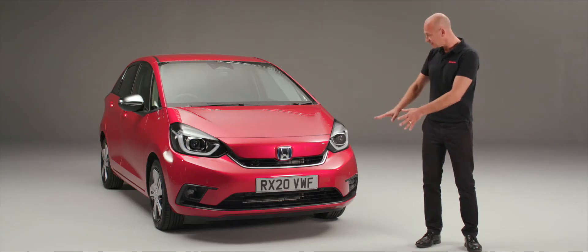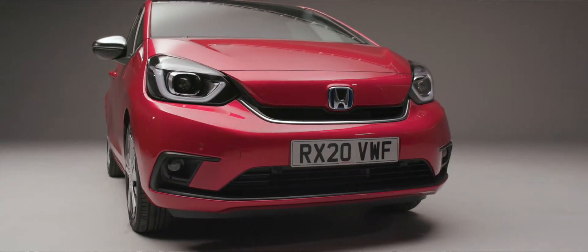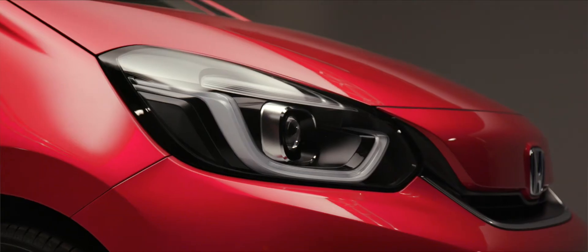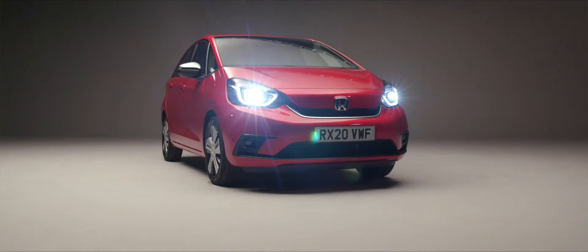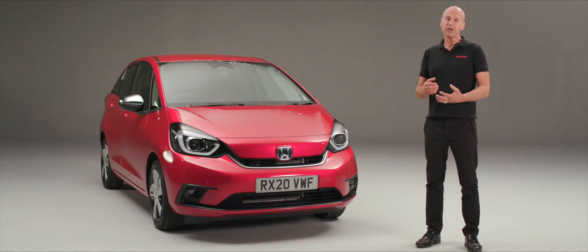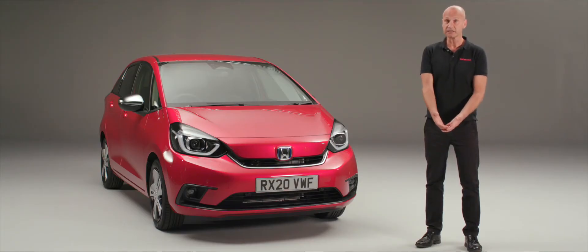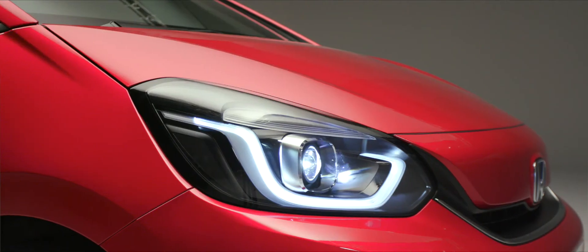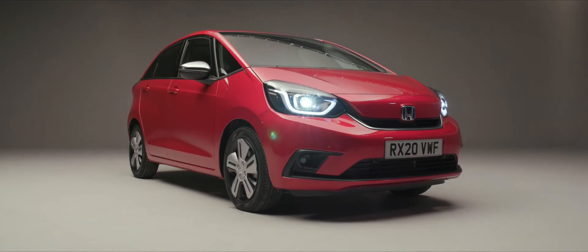At the front we can see the smooth lines of the front bumper, and on this particular model they have integrated parking sensors. We have an EX here, so it has a really high level of technology and features. From the smooth lines of the bumper we lead straight into the LED headlights. We have full LED lighting at the front and rear, which gives you light more like daylight — less fatigue when driving at night — and it's also much brighter so you can see further and be seen earlier, keeping you safer on the road.